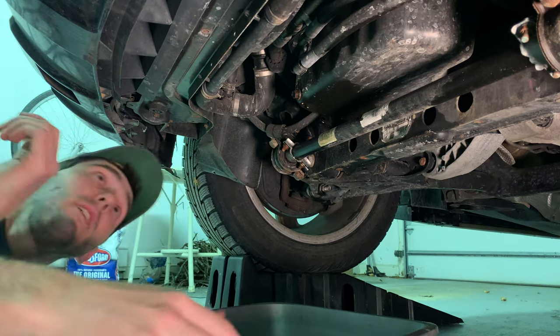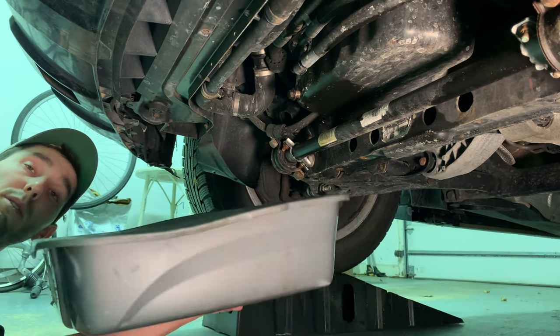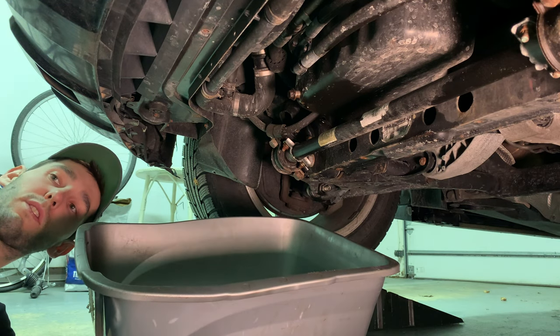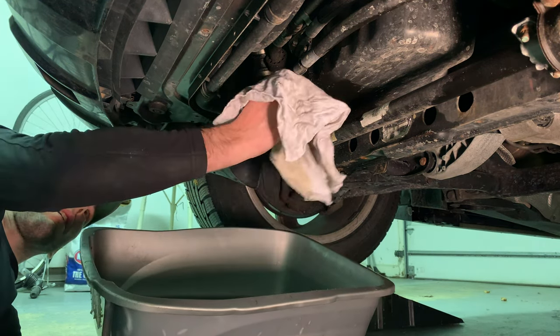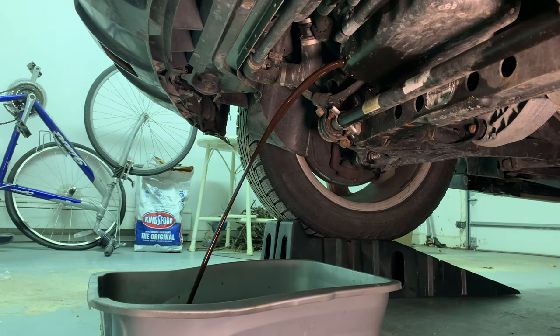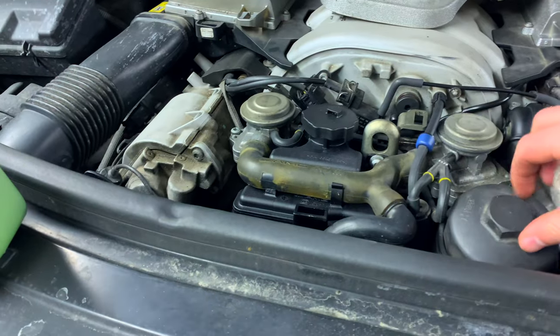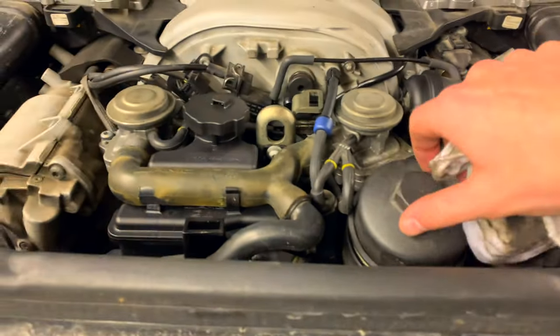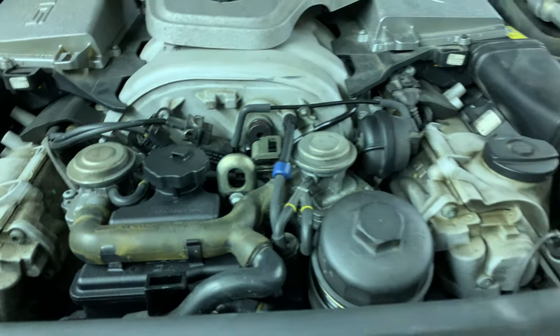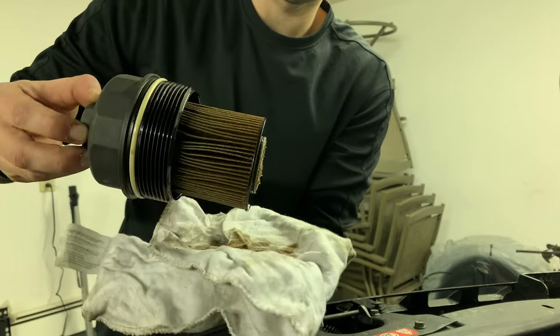Crack the drain bolt loose with a 13 millimeter, then loosen it the rest of the way by hand. Make sure your bucket is ready. Since my oil is still kind of hot, I'm using a rag over my hand so the hot oil doesn't burn me. Let the old oil drain, and have another container ready if your original one isn't large enough. Unscrew it the rest of the way and get ready with a rag as oil may start to come out when you lift it off.